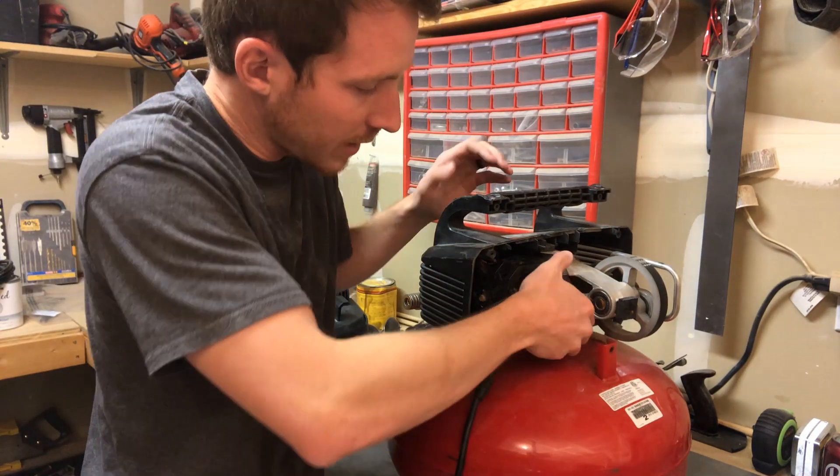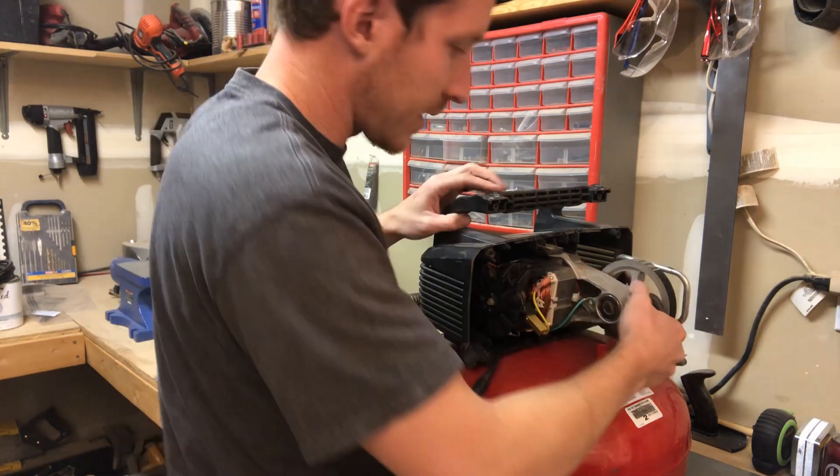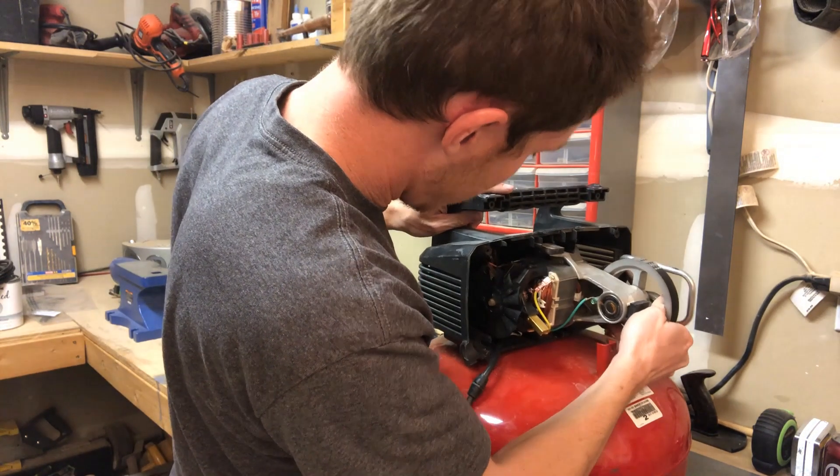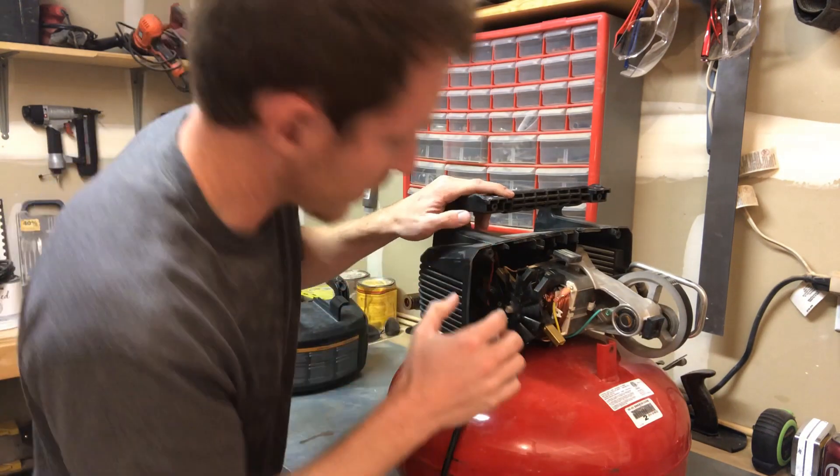Once the housing section is off, you can actually pull out this section of the motor and slide it out to give yourself a better visual of the wiring inside.